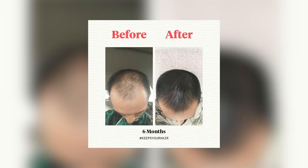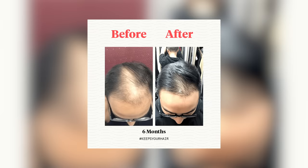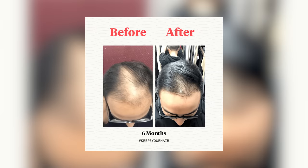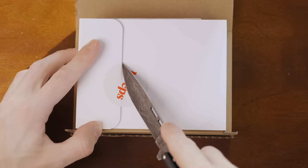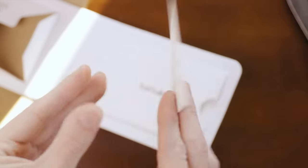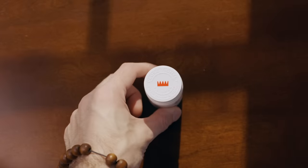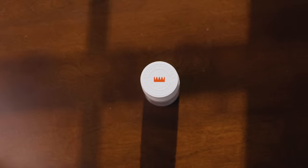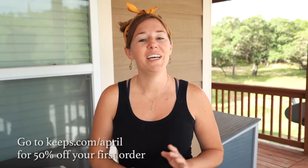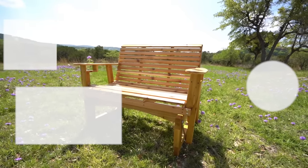Quick pause to thank this video's sponsor, Keeps. Two out of three guys will experience some form of male pattern baldness by age 35, and the best way to prevent hair loss is to act while you still have hair. Keeps is a subscription service where a licensed doctor reviews your information online and recommends the right treatment plan, shipped to your door every three months. They offer generic versions of FDA-approved hair loss medications, and treatments can take four to six months or more to show results, so act fast. Go to keeps.com/april to get 50% off. And if you're interested in building outdoor furniture, I have plans and templates for this glider — it makes a wonderful gift. Click the links to get plans or subscribe to the channel.